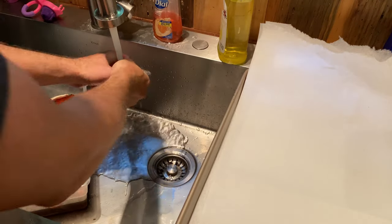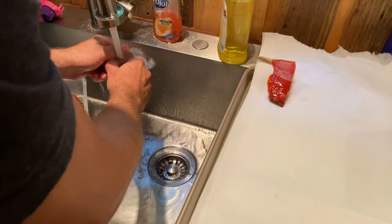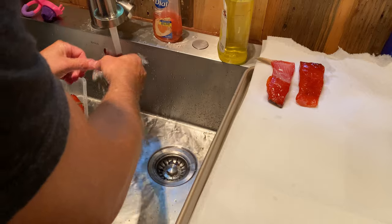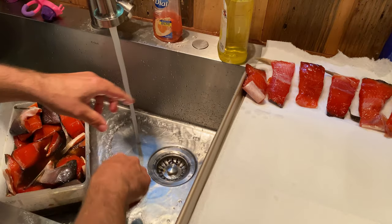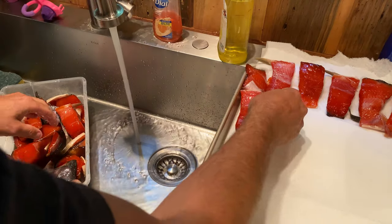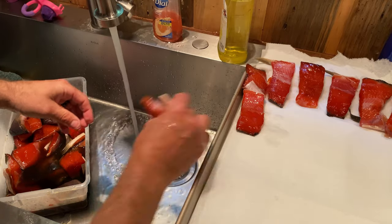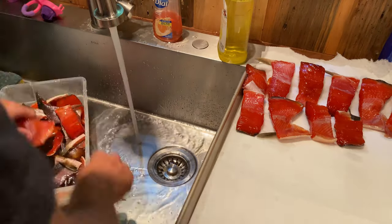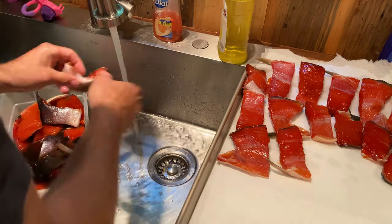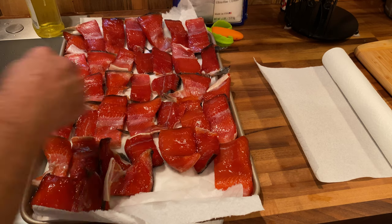We are now going to rinse this off and lay it out. Notice I kept all the fins, didn't trim any belly — all the collars are intact. I have a collar in my hand right now. We are using all the fish except for the head. Look at the color on it — they look like candies.